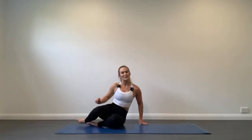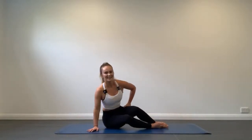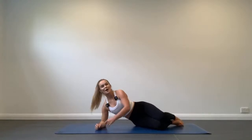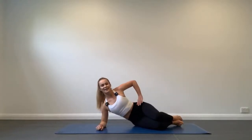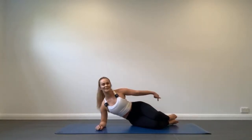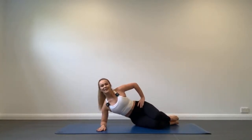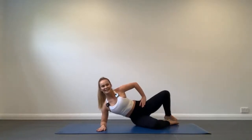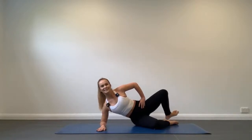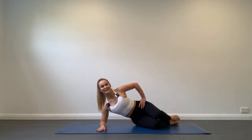Let's swap on over and repeat those exercises on the other side. Come down onto the elbow directly under the shoulder, top hand on your hip, body in a straight line, knees bent, heels stacked together. Inhale as we squeeze the heels together and lift that knee, exhale extend the leg out long, inhale return the heels, exhale lower the knee.